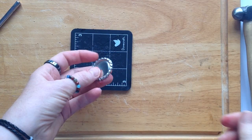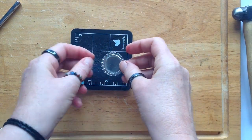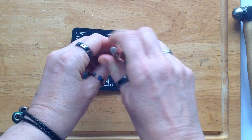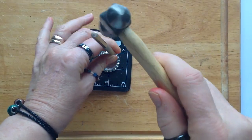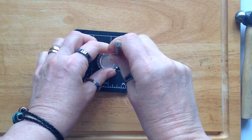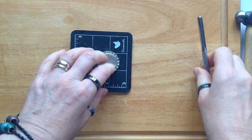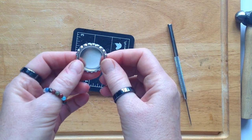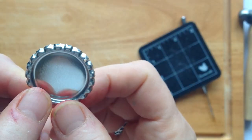Here I'm showing you one that's already been flattened and it's much easier to get the piercing tool into one of the indentations. You just turn it over, put your piercing tool in place and hammer through — and that's how you get the hole. The hole is slightly smaller on this one, and obviously it depends on what size piercing tool you use. You can see the hole is very neat and comes out much better if you've already flattened the bottle cap.